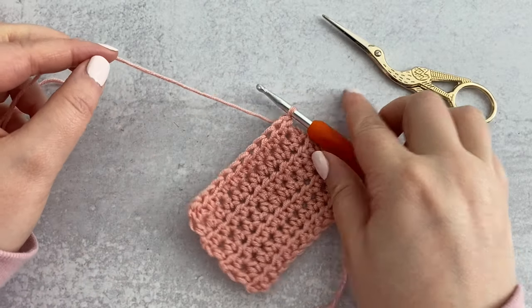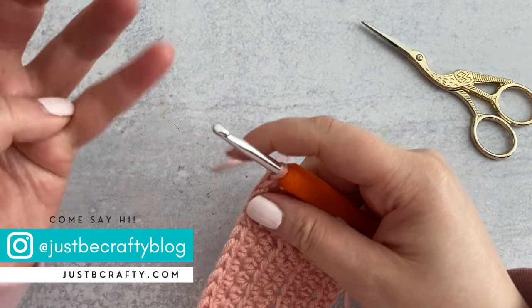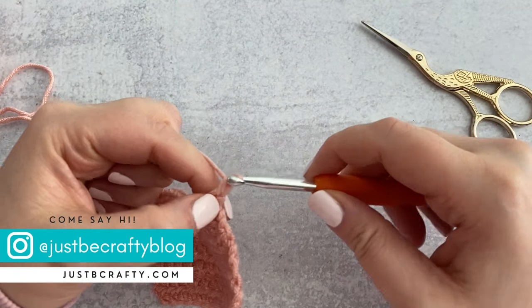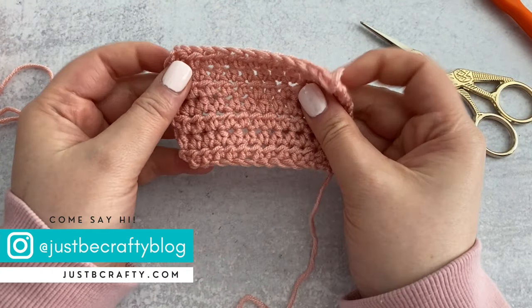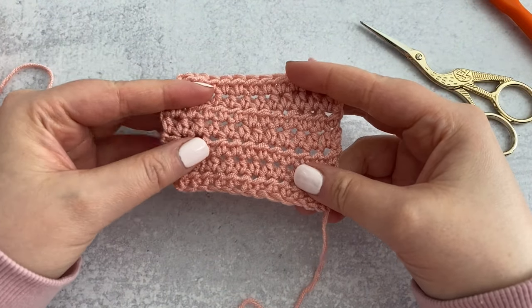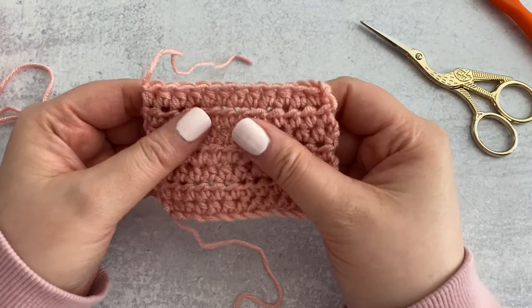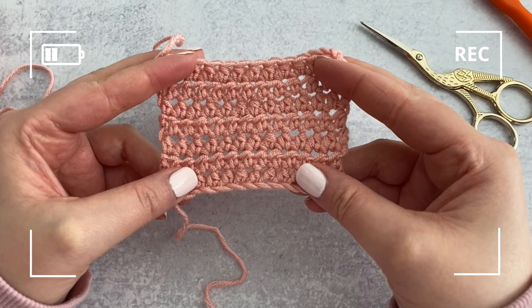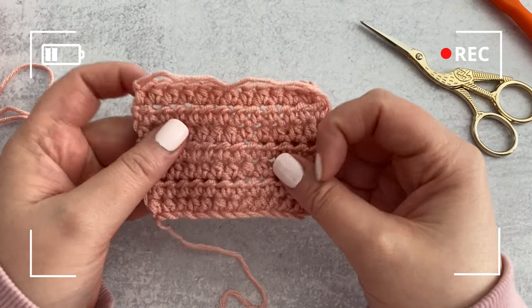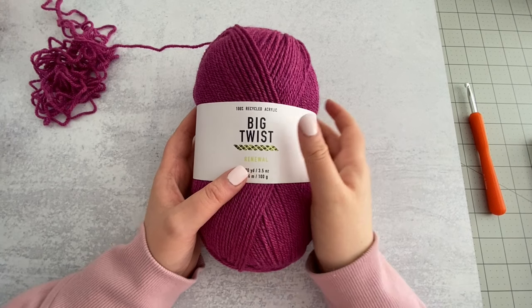I do wish Small Stuff had more color options. I like the colors it comes in but wish there were more beige neutrals added to the line. Overall I really like this yarn, and if you're curious about it I definitely recommend it.